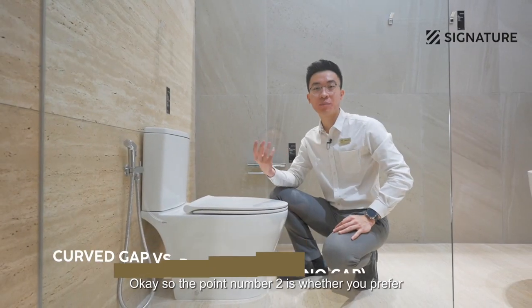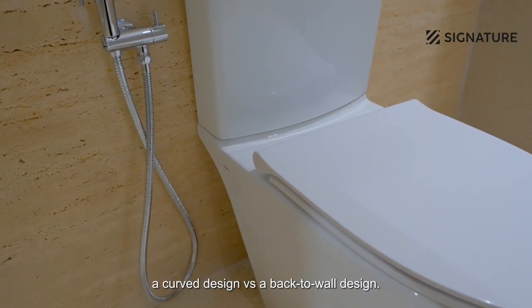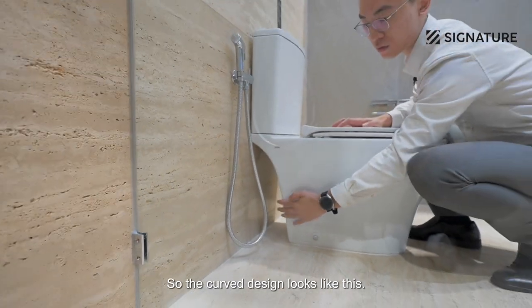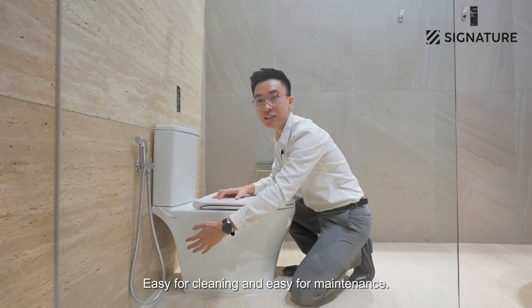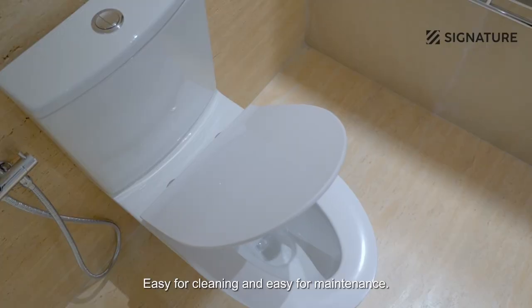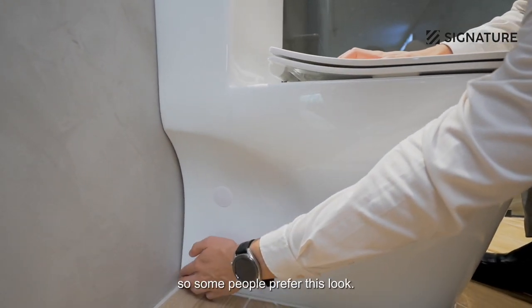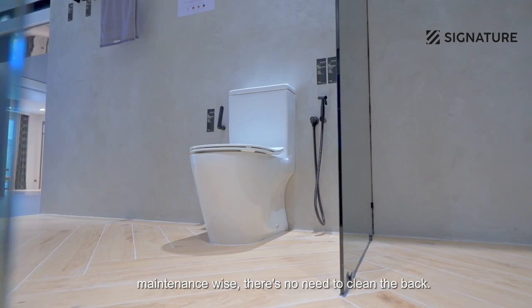Point number two is whether you prefer a curved design or without the curved design. The curved design looks like this — it's the gap between the wall and the WC, making it easy for cleaning and maintenance. This other model is a non-curved design. As you can see, there's no gap between the wall and the WC, so some people prefer this look and maintenance-wise there's no need to clean at the back.